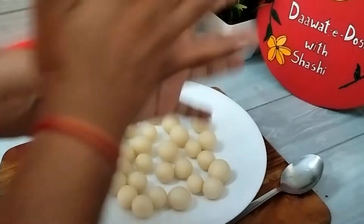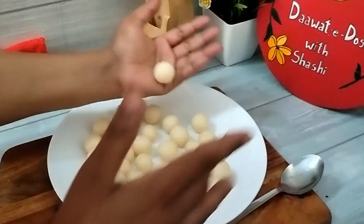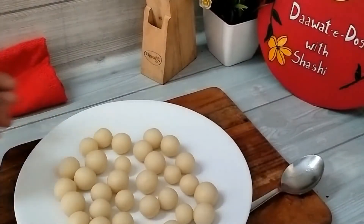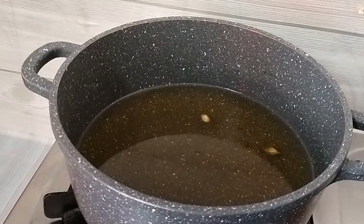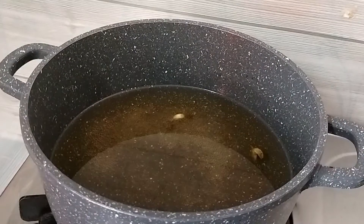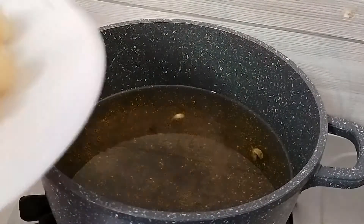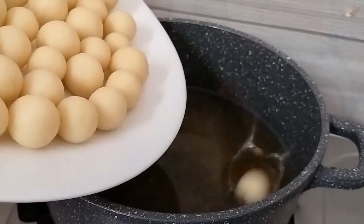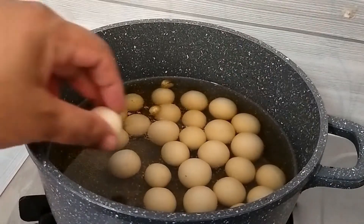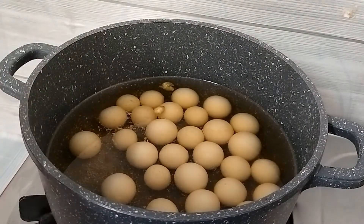The chasni (sugar syrup) should be hot. We will turn on the gas flame and warm the chasni. When we warm the chasni, we will not boil it but it should be warm. After the chasni is warm, we will put all the rice balls into it. We will cook it on medium flame for 7 minutes.